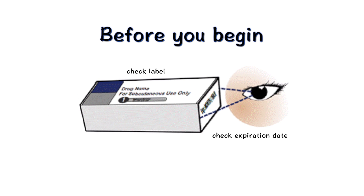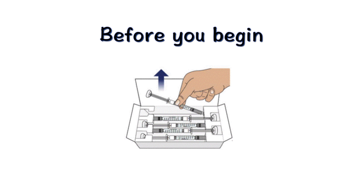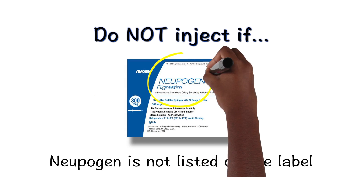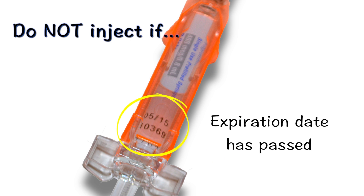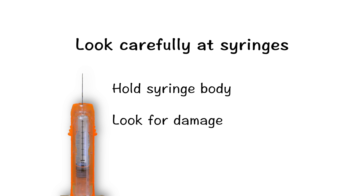Next, check the label and the expiration date at the side of the carton. Remove the required number of syringes and place the carton back in the refrigerator. Do not inject if Neupogen is not listed on the carton, or if the expiration date on the syringe label has passed. It is always important to look carefully at the syringes and the medicine by holding the syringe body to make sure it is not damaged.